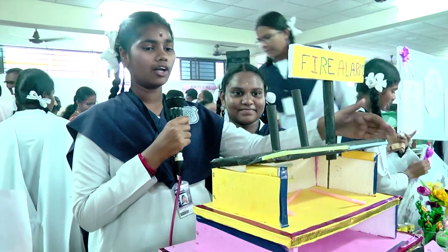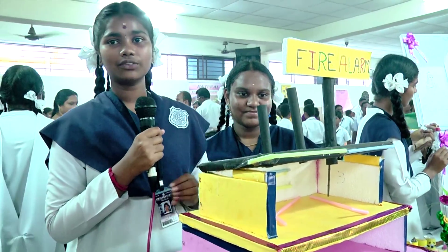My name is Bhavani. I am studying in ATA. She is also studying in ATA. His name is Ashwini. Welcome to my interesting project. I just made a simple fire alarm.